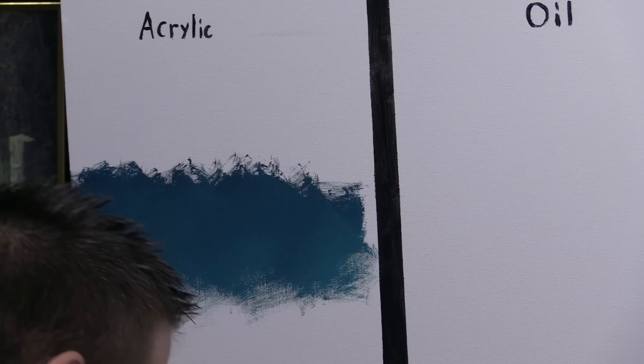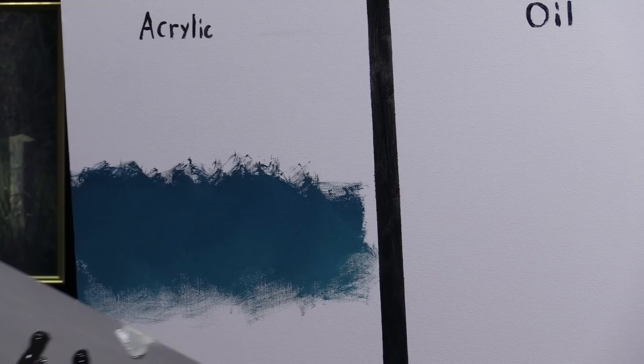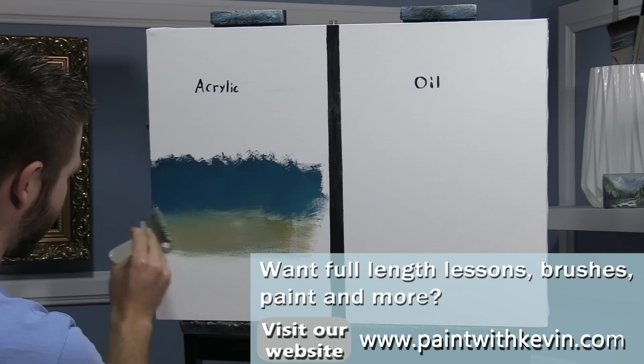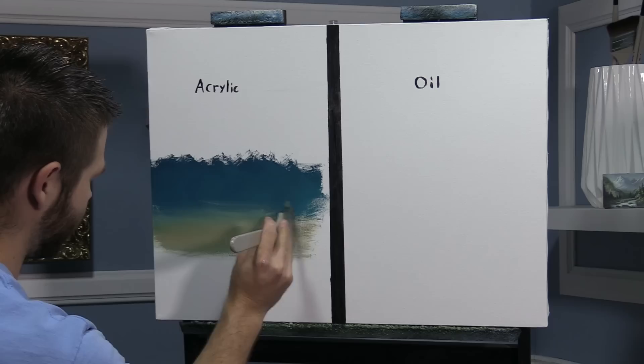Now we want to do a sandy beach. I'm going to rinse my brush out — you could change brushes, but I'm just going to rinse this one out and dry it off. Let's do a sandy beach. We're going to use some yellow ochre light, some titanium white, and a little umber. We can always add to this, and you'll be able to see the differences between the two different kinds of paint here.